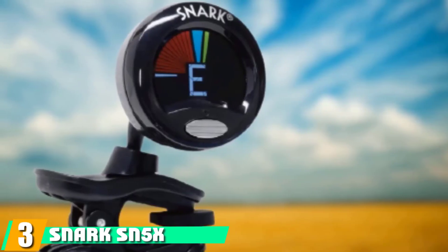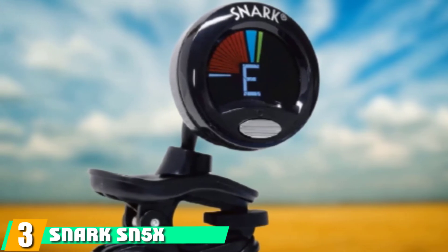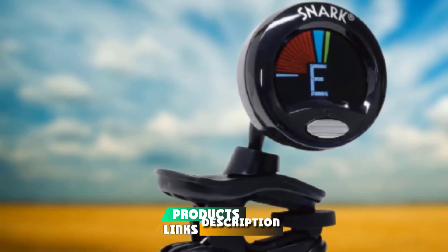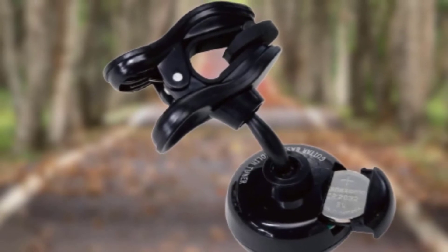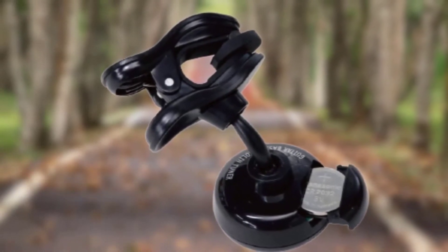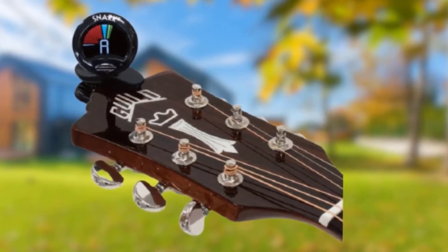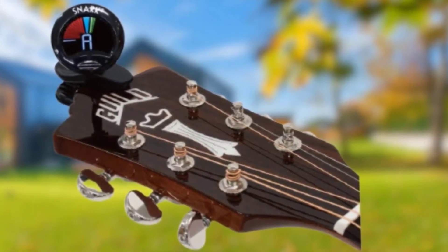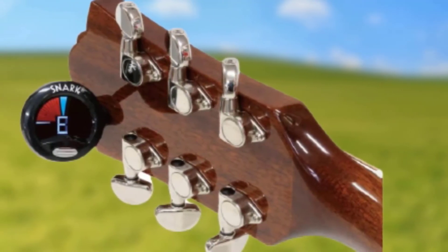The number 3 position is held by the Snark SN5X. It has an unusual shape, but the Snark SN5X means business. It brings everything you need to work your way into perfect tune at a very agreeable price, and it's easy to use too, with a 360-degree swivel head that best accommodates both left- and right-handed strumming. It's worth noting that the SN5X is designed specifically for guitar, violin, and bass. As long as you stick to these stringed instruments, the unit should help you tune up quickly and focus on playing music.